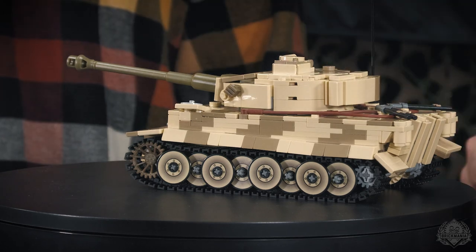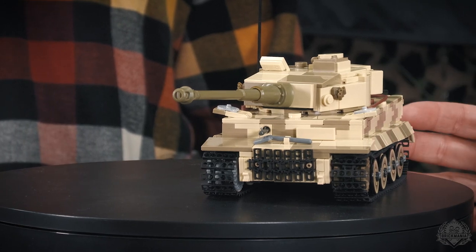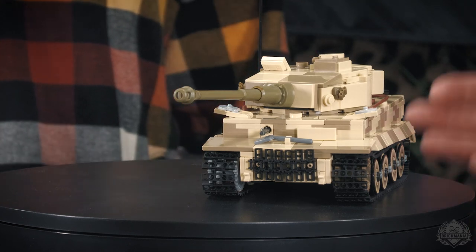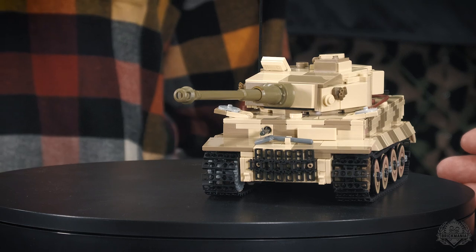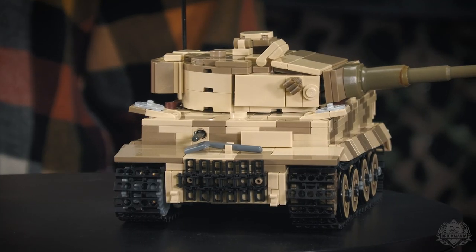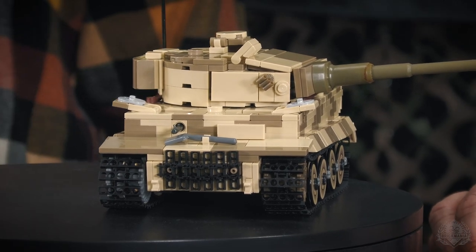This is a really well-documented tank. I went back to all my source material and started comparing the 131 kit that we had. I realized it was more of a later Tiger configuration. So I changed a lot of stuff, moved some hatches around to where they're supposed to be. The antenna we've had on our Tiger forever — for the early Tigers, it's in the wrong spot. So I had to completely redo that, and redid the turret bustle too. The previous one was huge, like from a later Tiger.